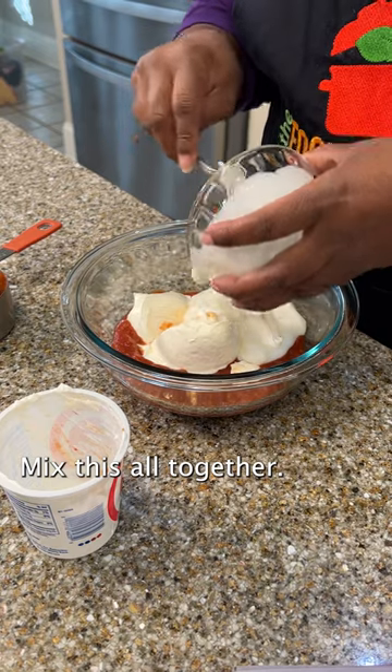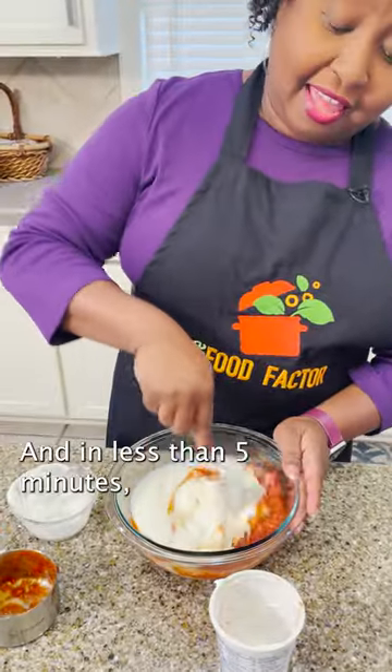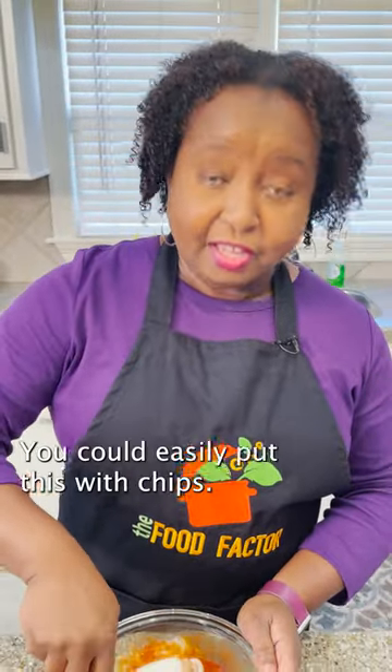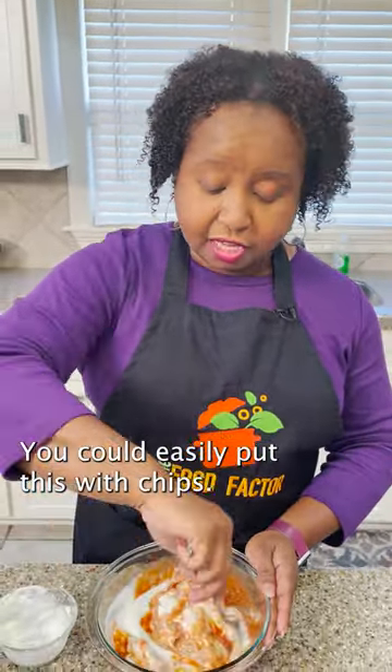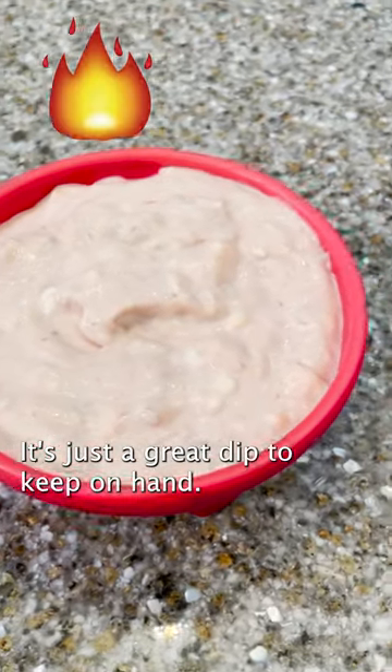Mix this all together and in less than five minutes you've got a dip. You can easily put this with chips, you can serve it on top of your tacos — it's just a great dip to keep on hand.